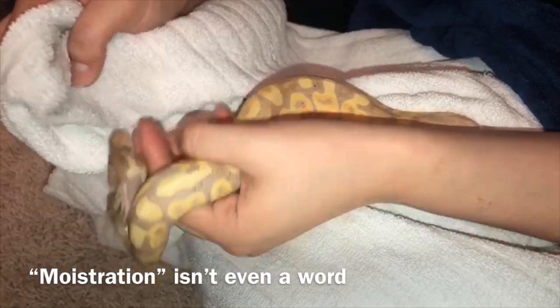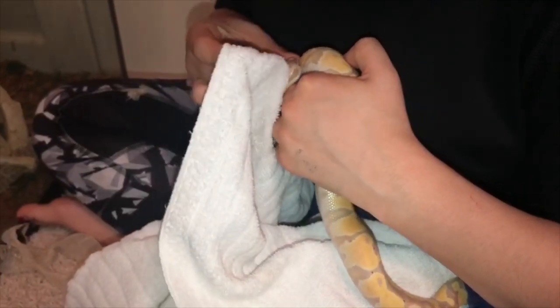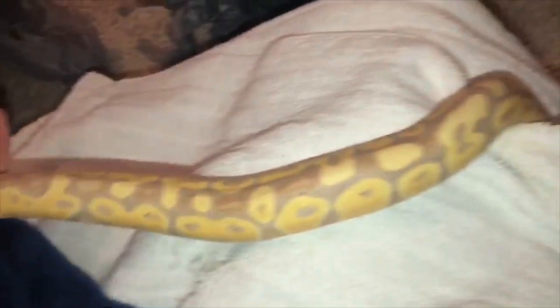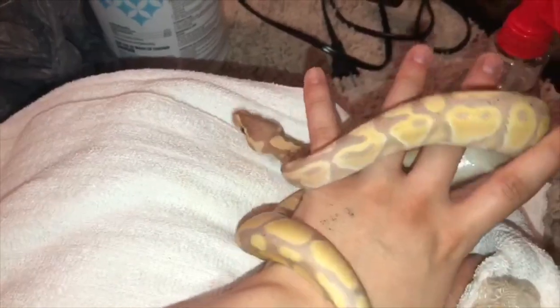That means he's going to need some more moisture this next time around. I can't believe I didn't know Puff was in shed. So this video was originally not about shedding at all, but I just happened to find out that he was shedding. So that's pretty cool.